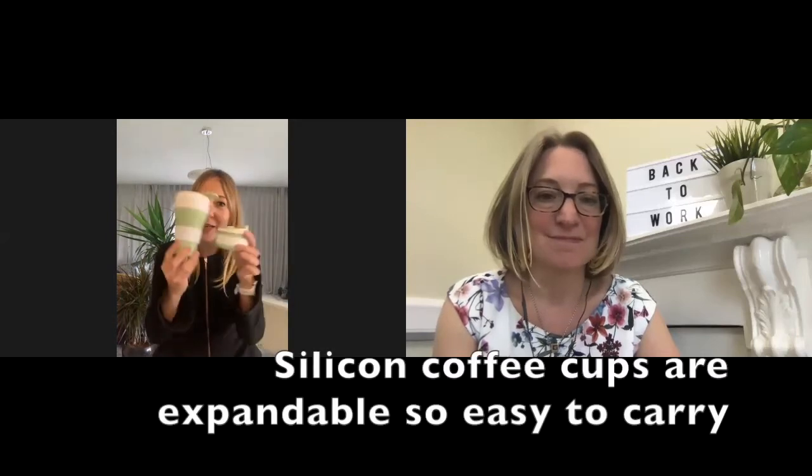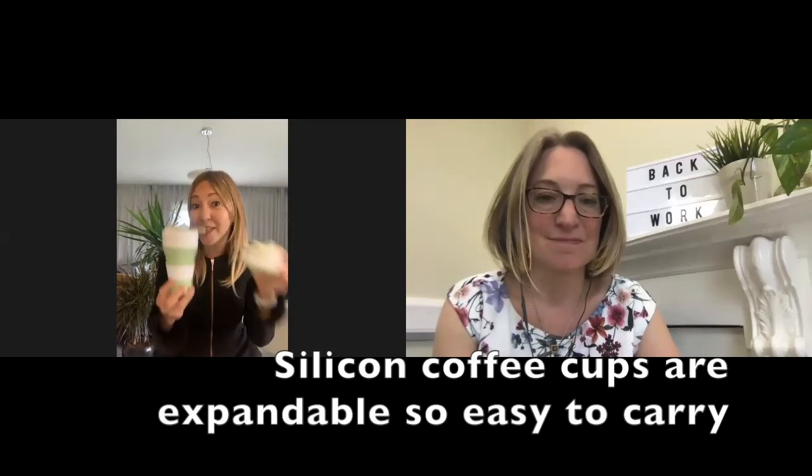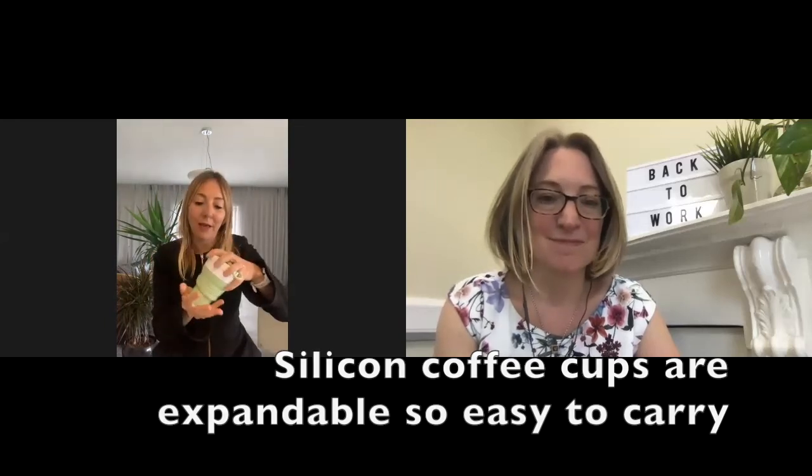And finally, voilà, we have our silicone coffee cup. These are very user-friendly because they can be folded when you're done, so your bag will not be too full. A great product, I think.